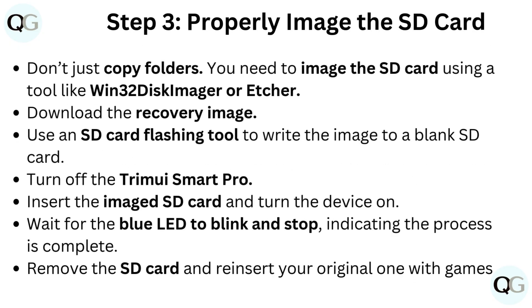Step 3: Properly image the SD card. Don't just copy folders — you need to image the SD card using a tool like Win32 Disk Imager or Etcher. Download the recovery image and use an SD card flashing tool to write the image to a blank SD card. Turn off the Trimui Smart Pro, insert the imaged SD card, and turn the device on. Wait for the blue LED to blink and stop, indicating the process is complete. Then remove the SD card and reinsert your original one with games.